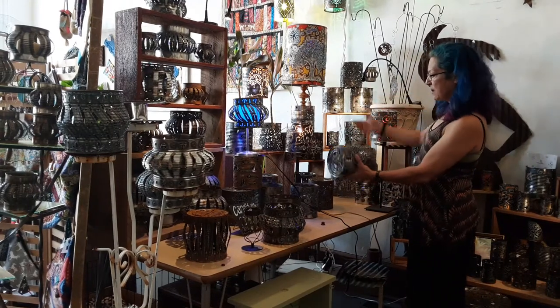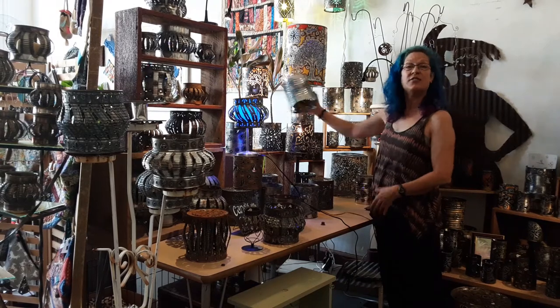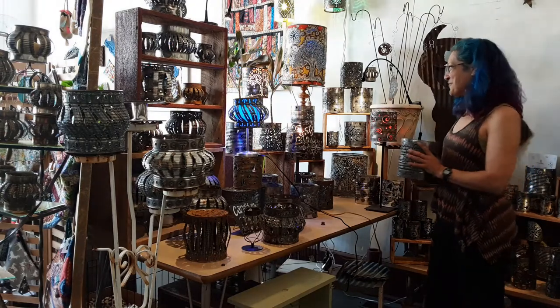All of these designs can be either a candle holder or a lampshade for a lamp with a harp.